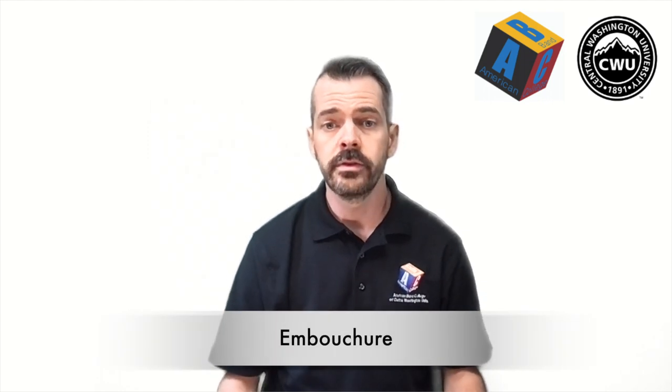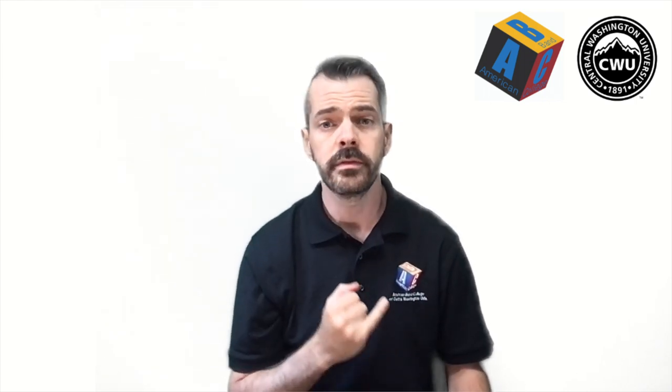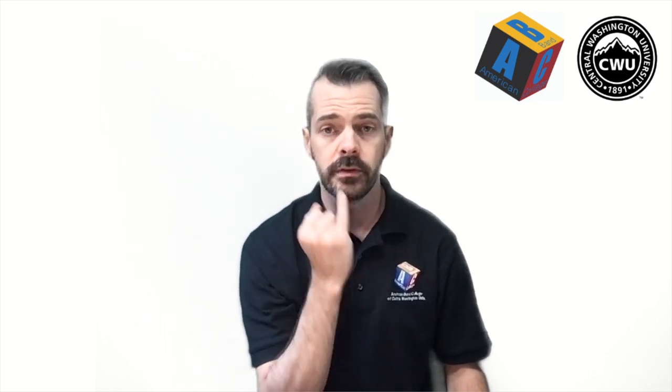So now we have to learn how to form our embouchure. To do that we're going to use our little finger — we're going to place that little finger right on your bottom lip, like so. Once you've done that, we're going to draw the finger into the mouth, and you'll notice that will cover your bottom teeth with your bottom lip. Now we're going to take our top lip and we're going to slightly curl it over the top teeth, and then we'll just close our mouth around the little finger.